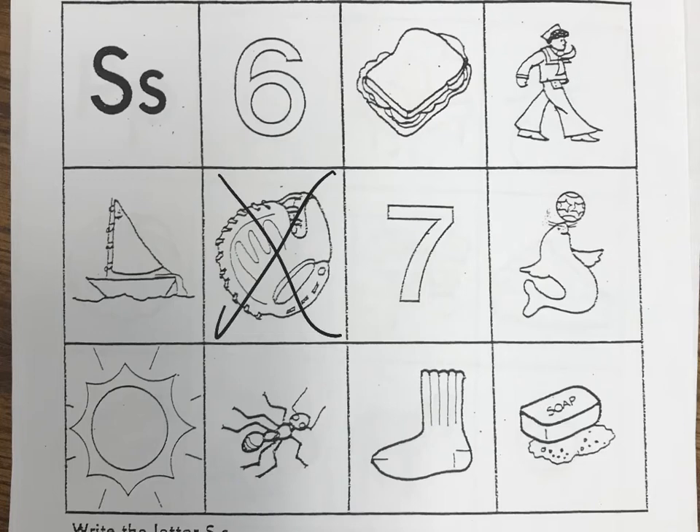The next picture is a picture of the number seven — that sounds like it starts with an S. The next is an animal that likes to balance a ball on its nose — he is a seal. That sounds like S. Then we have a picture of the sun. And that little bug is called an ant — it's not a sant, it's an ant, so we're going to cross it out. You wear this on your foot and it's called a sock. And the last one is a picture of soap. Let's leave those pictures and color them at the end after we practice writing.